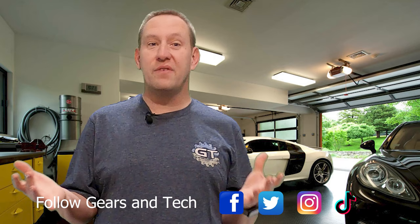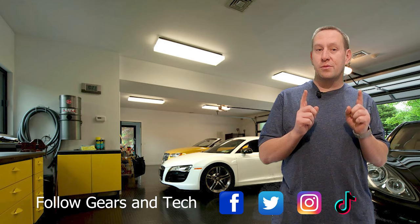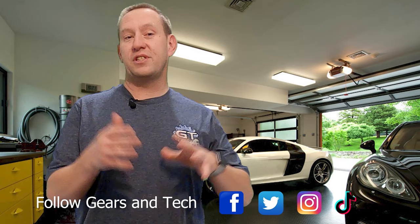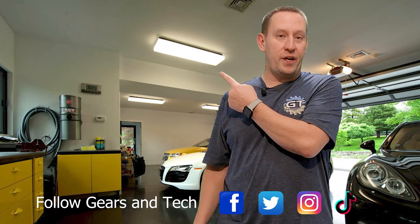Thanks for watching all the way to the end of this video. We hope you enjoyed the content. We'd love to have you come back — consider subscribing to the channel if you haven't already. For those subscribers looking for that extra special way to support this channel, consider joining our members group. That's where we're building the Gears and Tech community, where we can all enjoy content together. You'll get special perks — check them out by clicking the link down below. For those of you who are just happy to watch the video, that's okay too. You can check out some of our other content right over here. We do hope to see you again. This has been Gears and Tech — have a great day.